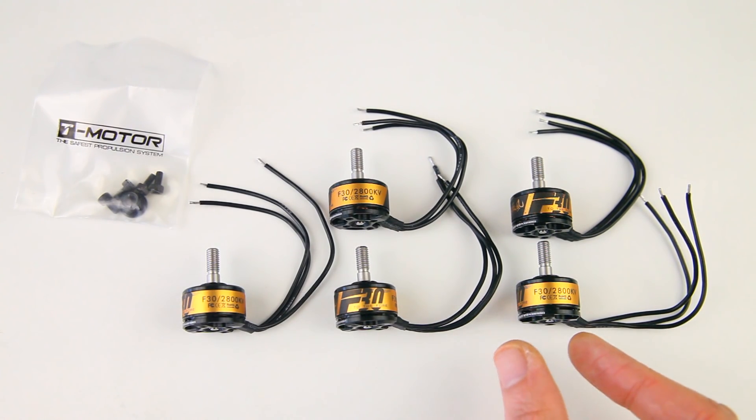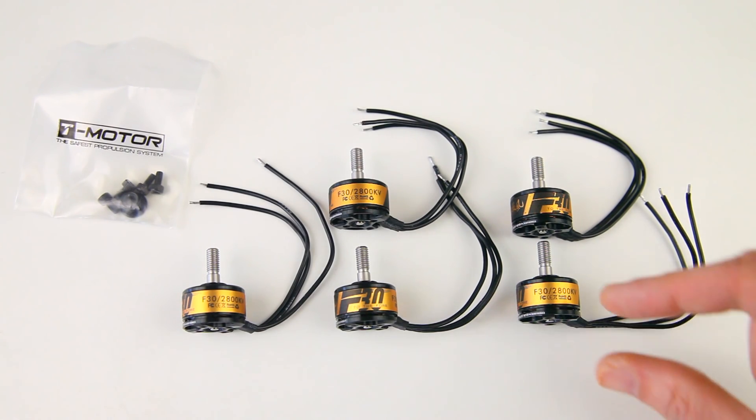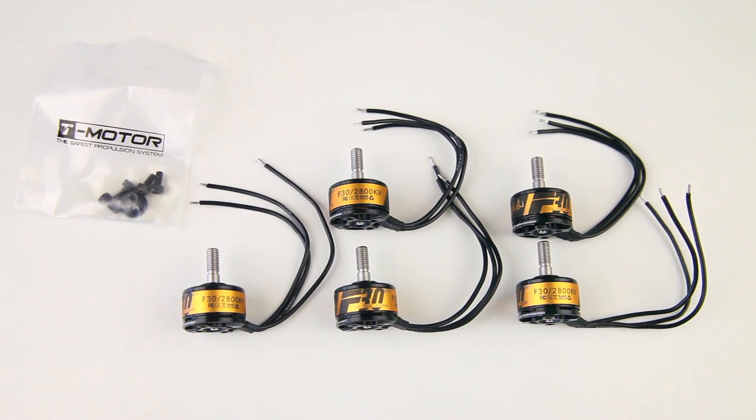These are 1806 motors, so the rotor diameter is 18 millimeters, which is smaller than you'd be used to for mini quadcopters. In general you'd be using 22 or 23 millimeter diameter stators. They are 1806 though, so the height of the stator is a normal size — actually a little higher than generally used for mini quads.